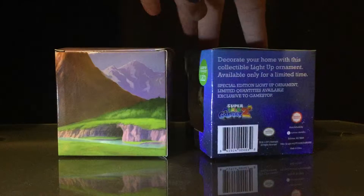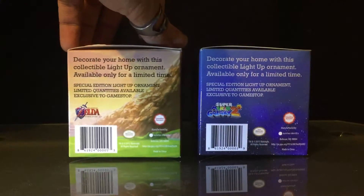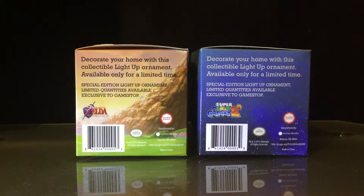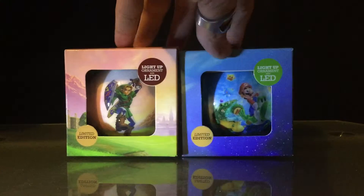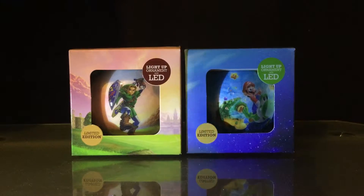Very cool looking, neat little boxes. They rang up a little pricier than most, but that's because of the LED, so it just depends on what you like.